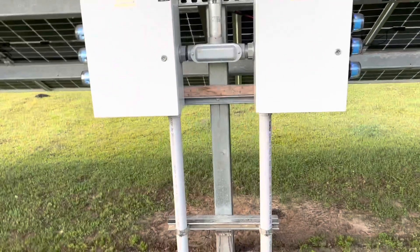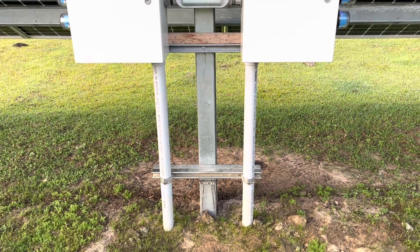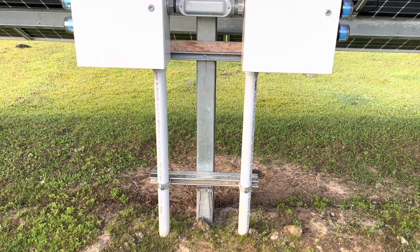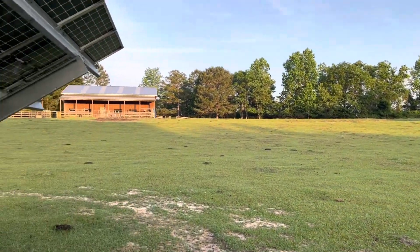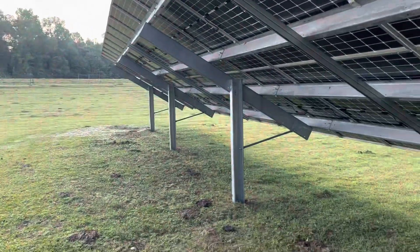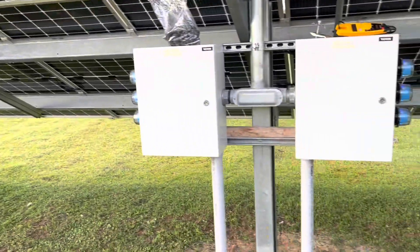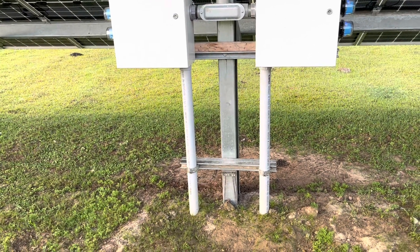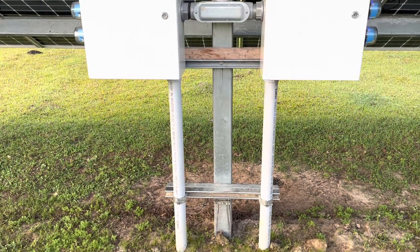Now, depending on what area you live in in the country, your grounding and bonding requirements might be a little different than what I've done here. I'm not advising you on how to ground and bond your system — I'm just showing you what I've done. Fortunately, I live in one of the few free areas in the country, in rural Alabama. I don't have to deal with inspectors or utility people interfering with my project, but I was careful to try to meet code requirements in this area even though I didn't have any inspection to worry about.